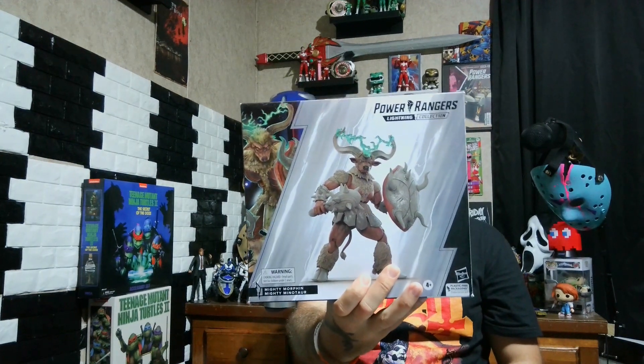I wish they would have done the Robo Minotaur like they had on Power Rangers Once and Always. But I'll stick with this one. I do like how the lightning effect goes around his horns, as you can tell in the box. He comes with that lightning effect, an extra pair of hands, his shield, his club or mace, whatever you want to call it. And he also comes with a little clay figure for Finster, for your Finster figure. So let's take a look at that box.